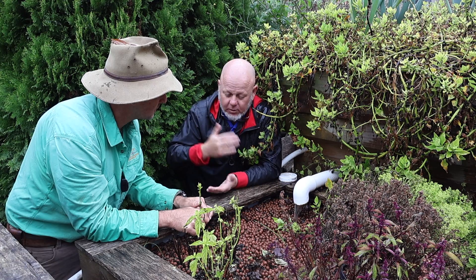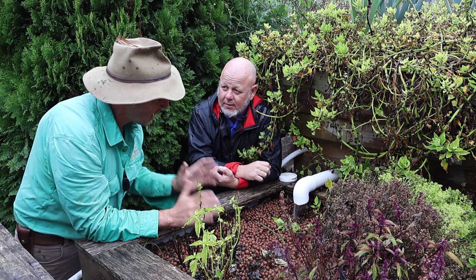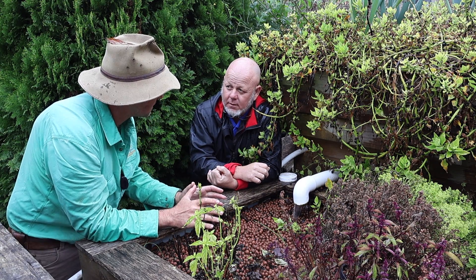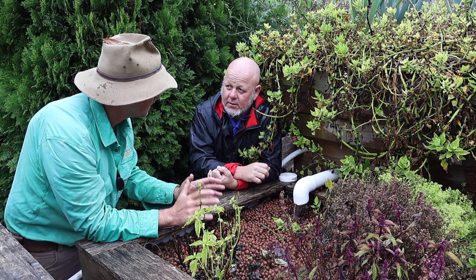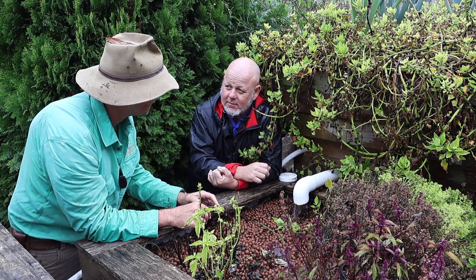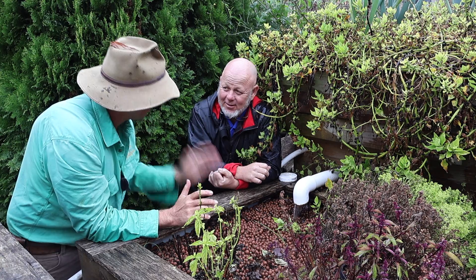Work it all out and that's your system. If people want help or to get into the community and get more information, there's an Aquaponics Australia Facebook page where you can get advice and comments on your system design — there's a link in the description.